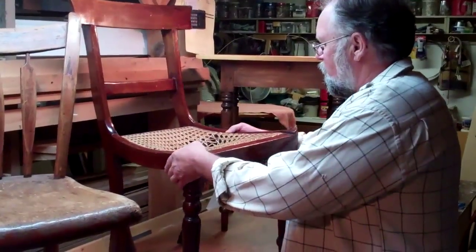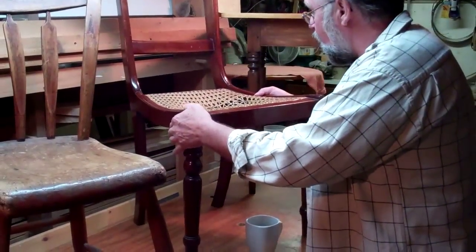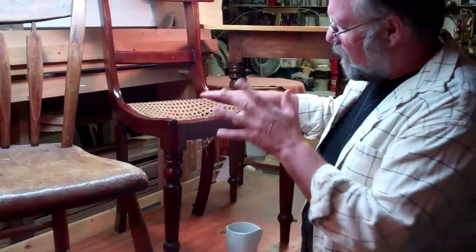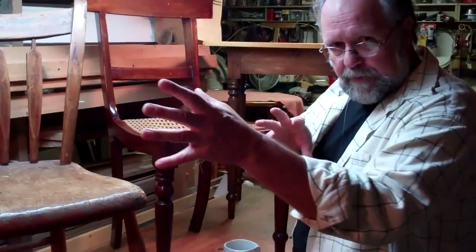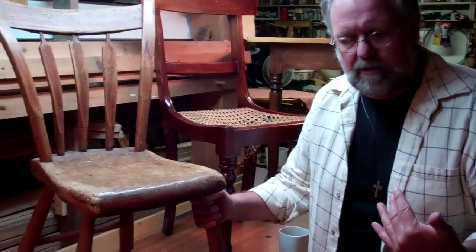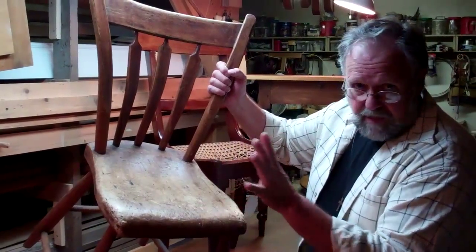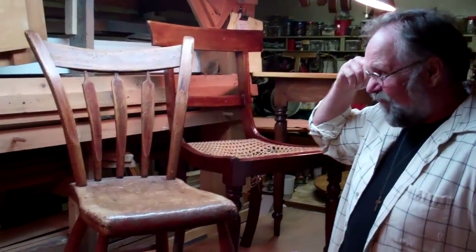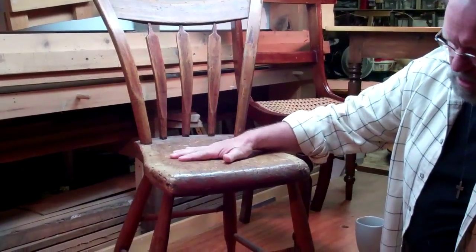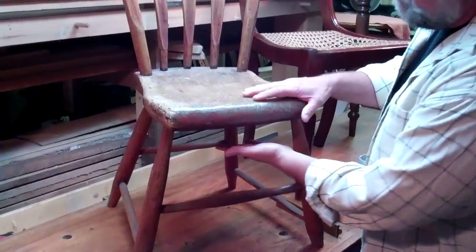A fellow brought in a chair that, as you can see, needs a new seat. We're not going to worry about that today. I actually want to tell you something about this chair because it's really a neat chair. A short time ago we had a tale of two chairs, and this was one of the chairs in that video. It's a little arrow back Windsor chair, probably from the second quarter of the 19th century, handmade by my good buddy Richard Dixon.